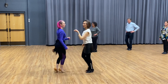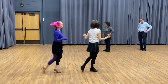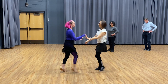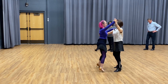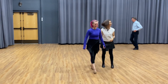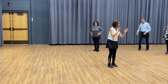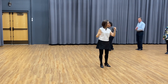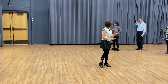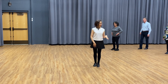Step, cha-cha-cha. So you go turn, cha-cha-cha, turn, cha-cha-cha — that's the whole picture. So the leader turns, the follower turns, but not at the same time. The turn is the same turn, the footwork is the same.